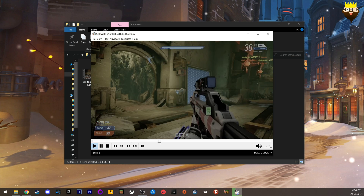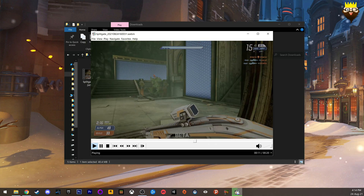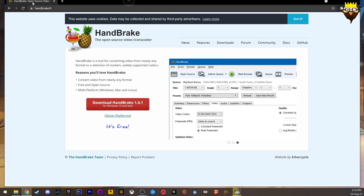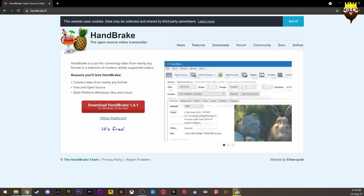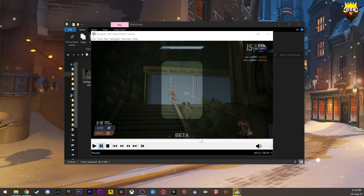The easy solution is we're going to download a program called HandBrake. I'll leave the link in the description. HandBrake is a free, open-source transcoder. Download it and then launch it.